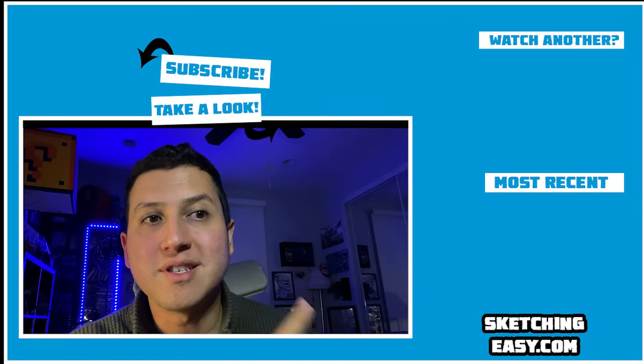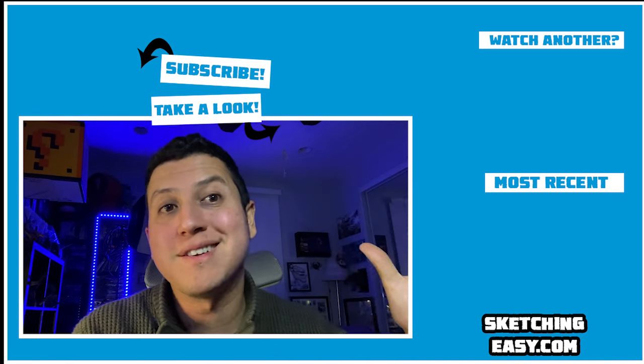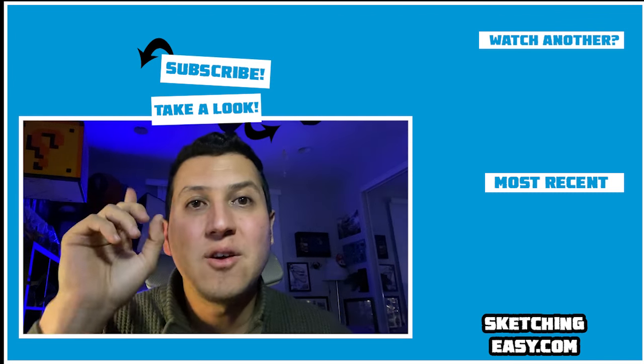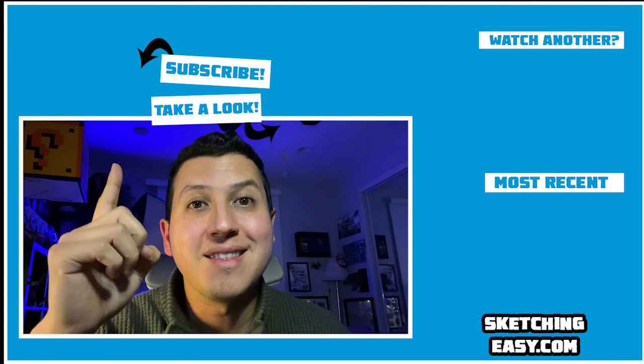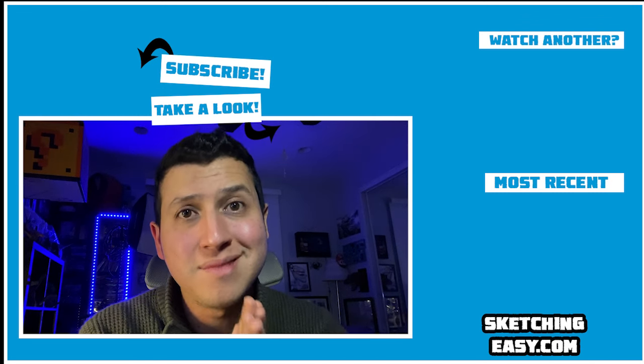Over here on the right, you're going to see my most recent upload, and on the top corner over here, you're going to see another cool selection that has to do with the subject of this video. Over here at the top you can hit subscribe to see a lot more. This is awesome and I'll see you next time.